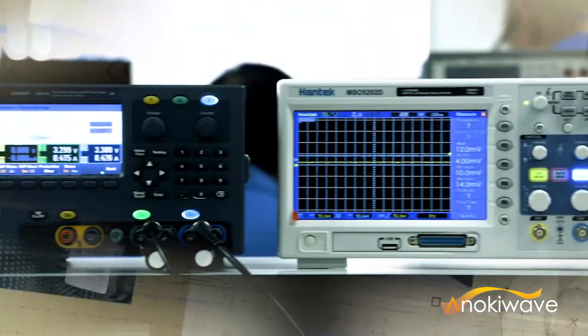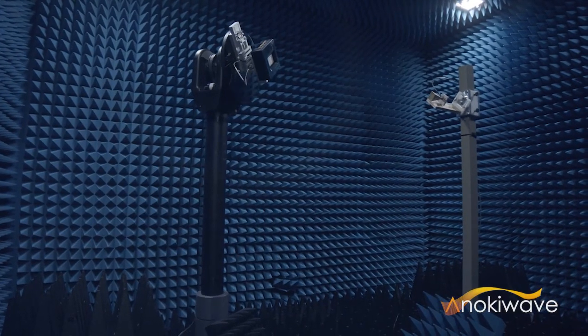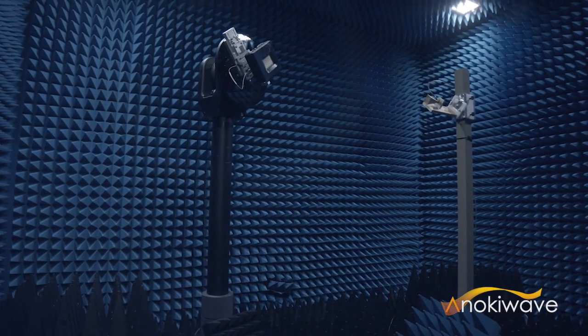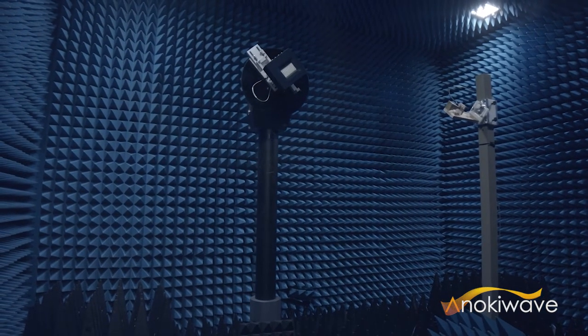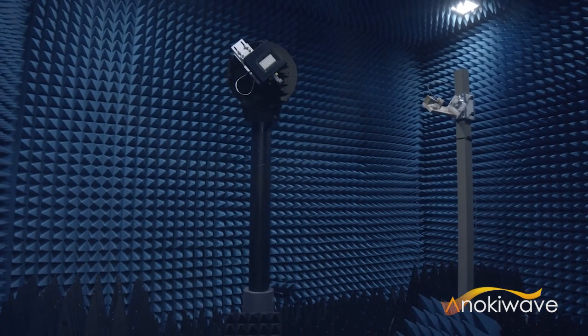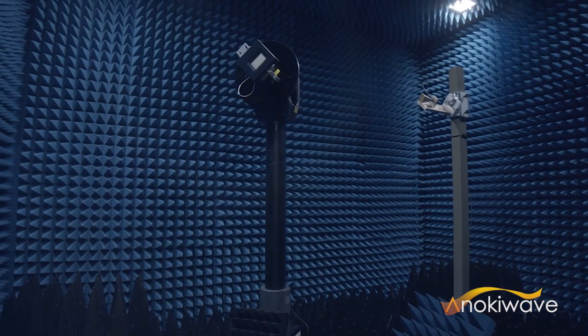This kit highlights the performance of AnokiWave ICs and years of experience delivering working solutions for the millimeter wave active antenna market. We expect more and more customers, especially ones who are new to the millimeter wave 5G active antenna technology, to adopt platforms like this to develop and deliver 5G solutions in high volume.